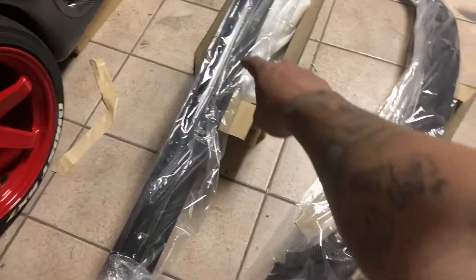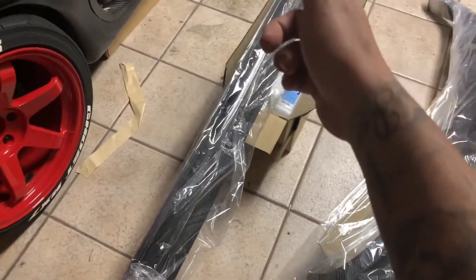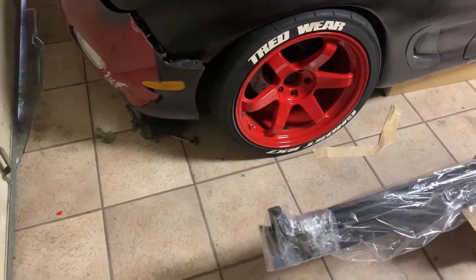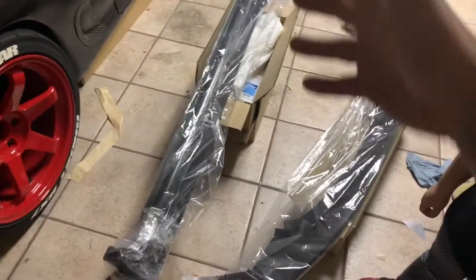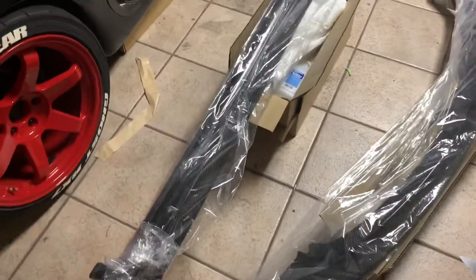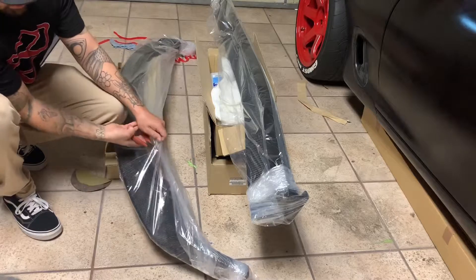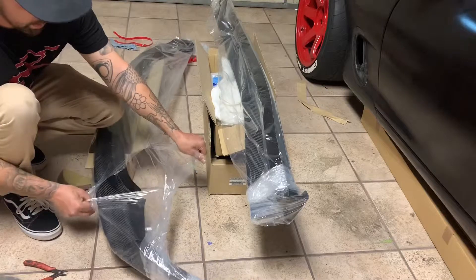So what I ended up getting is the Auto XC style side skirts for the FD, and I also ended up getting the Mazdaspeed style front lip for the RX-7 - for the '93 to '95 bumpers. So I ended up getting that and we're gonna go ahead and unbox these and show you guys what they look like, and probably just set them next to the car to see what they look like.